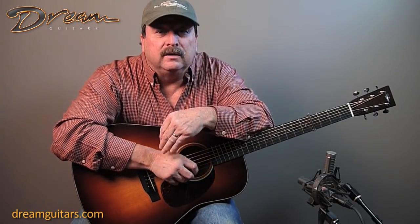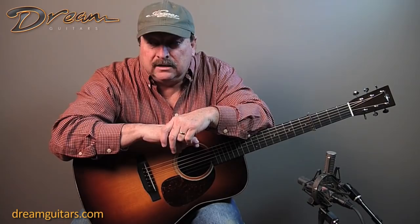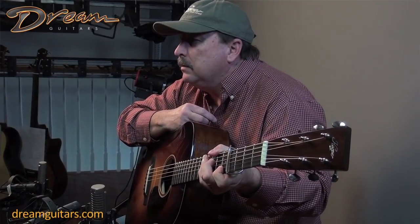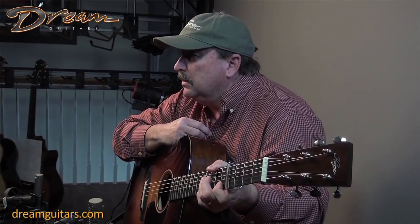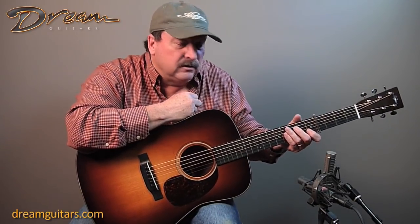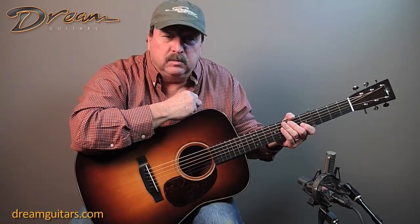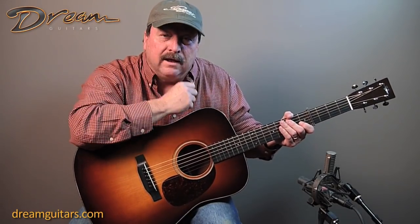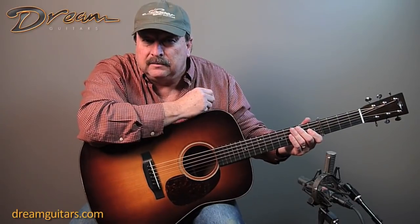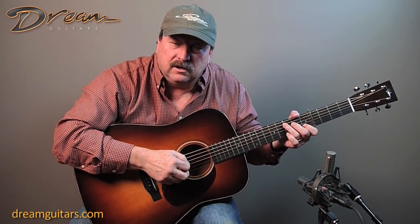This tune is called Horseshoe Bend, written by Tim Stafford. Most of you are familiar with him — he plays with a group called Blue Highway, which is my favorite bluegrass group. I chose this song to teach and I'm going to teach it by ear. I don't like to use tab — I can't tell you how many times I'll put something on YouTube and in the comments it'll say 'can you send me the tab?' I don't do tab. I learn and play everything by ear. As much as it's training your left hand and your right hand, you're also training your ears.